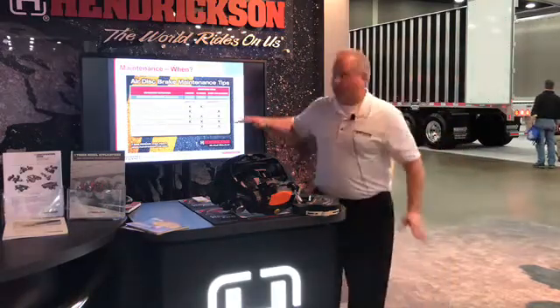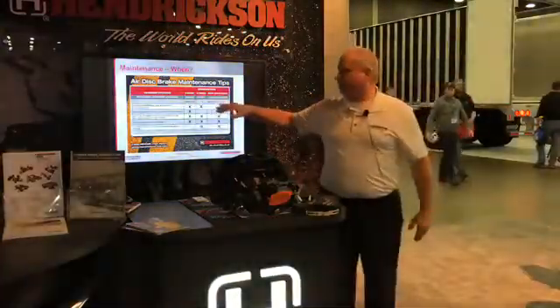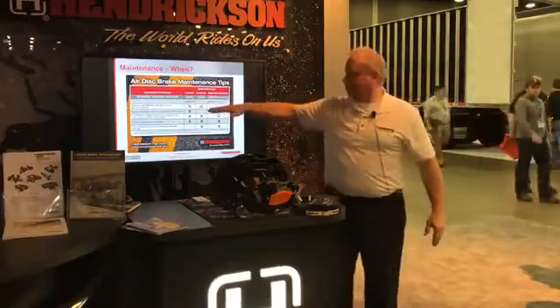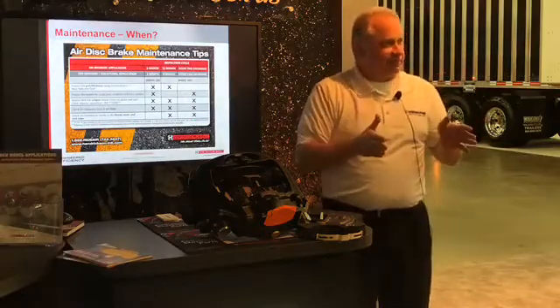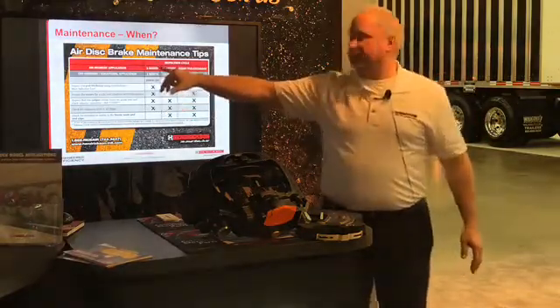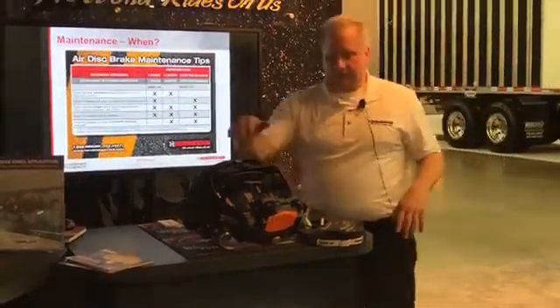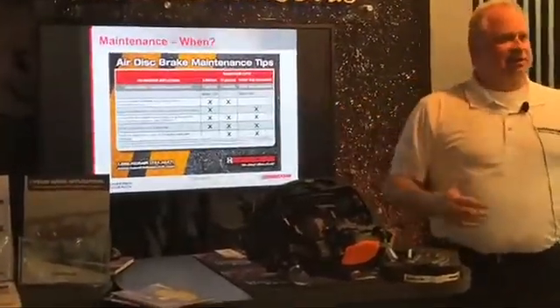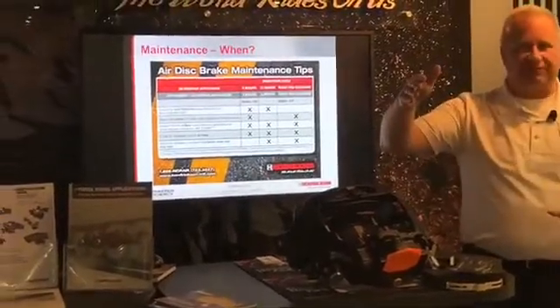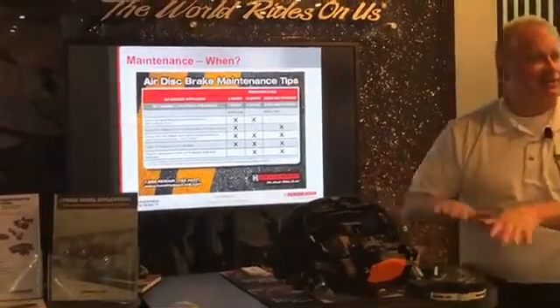So when do you do the maintenance? This is a little bit of a tricky subject. The recommendations are based on on-highway running versus off-highway application. For on-highway, we recommend every six months looking at that brake, making sure everything is functioning properly, and checking the pads and rotors for wear thickness. One of the out-of-service criteria is major cracks in the rotor through the face or over 75% of the length. If you have to take the pads out, that's the time to start looking at everything.